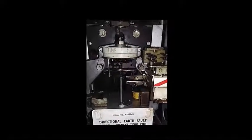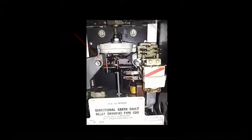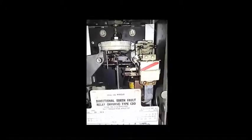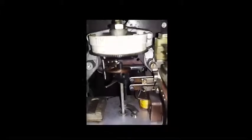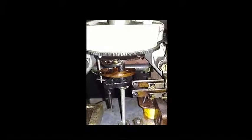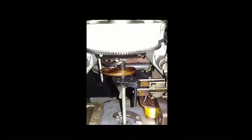Once the current goes above the rated current, the disk rotates and will allow the relay to operate by making the contacts. This is how the spindle and the disk rotate. Once the current goes beyond the limit, the disk rotates and will make the contact.